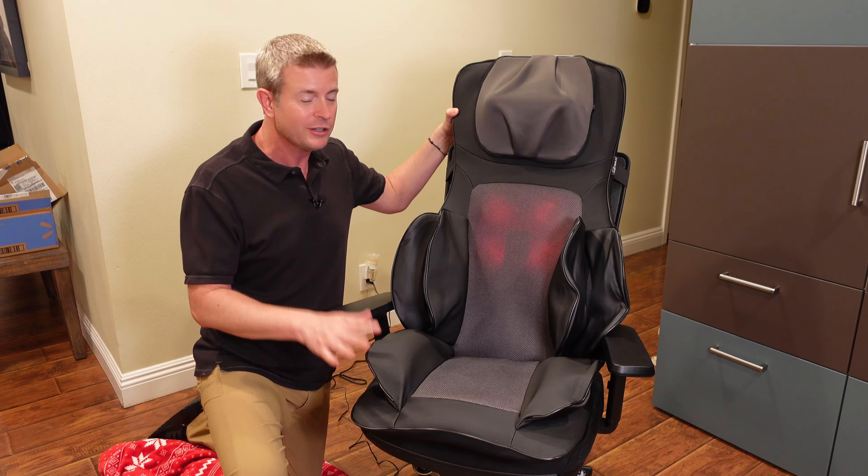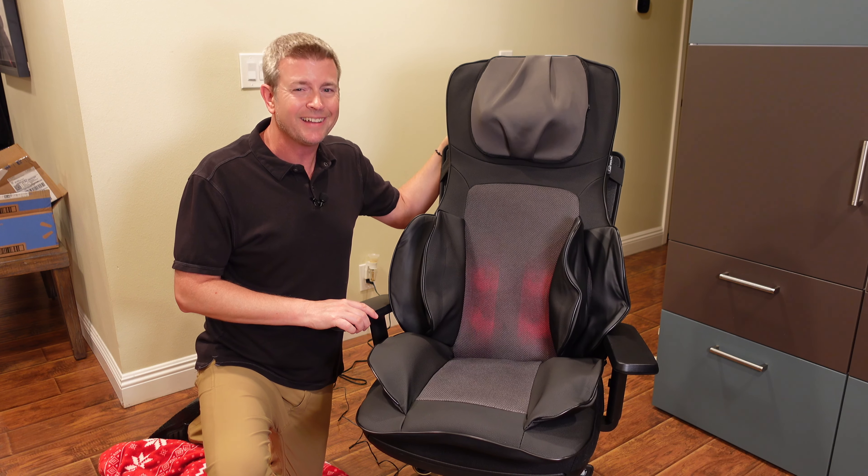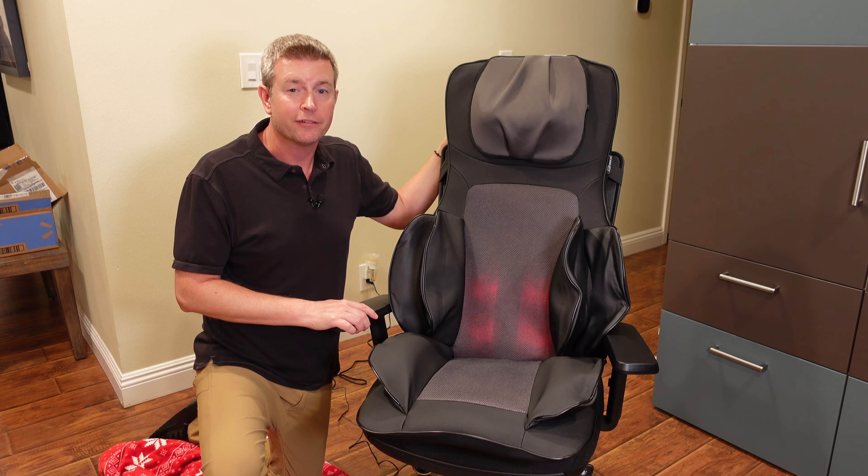That's going to be it for this review. If you like this review, please click that like button. If you know anyone who might be interested in this product, share the video with them. If you have any questions, just post them down below and I will do my best to get back to you as quickly as I can. That is going to be it until next time — be safe and be happy.